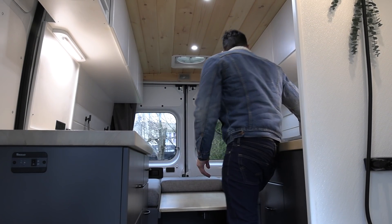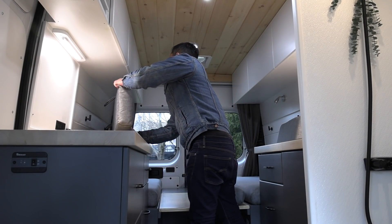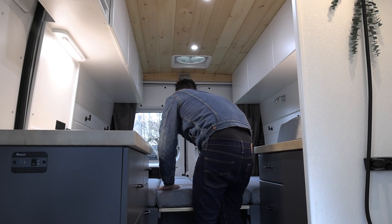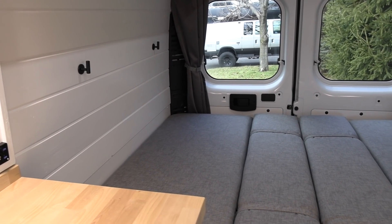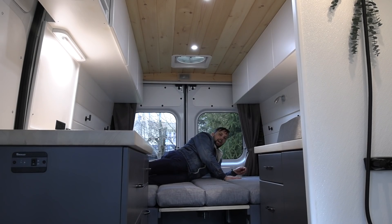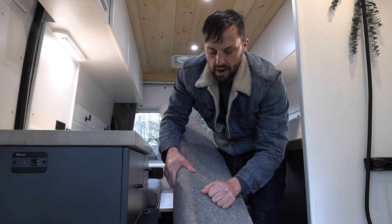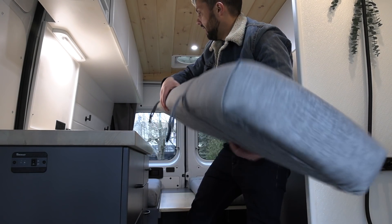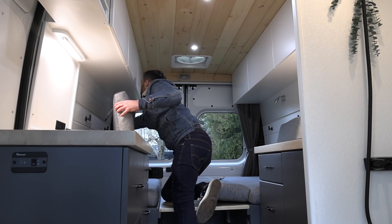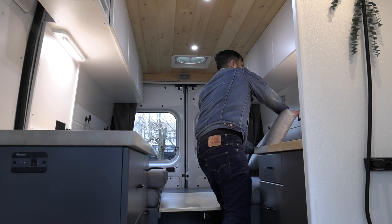The backrests are just hung on the wall with hooks and come right off, giving you a bed to sleep side to side. The host is five-foot-nine for reference and can fit comfortably across, or sleep diagonally. The foam was done professionally — there's foam inside, all wrapped and stapled with carpet on the back. These cushions are light enough and just hook right onto the wall, rather than relying on velcro or snaps.